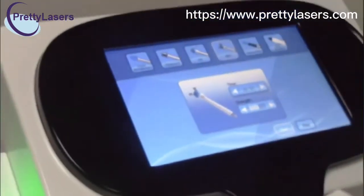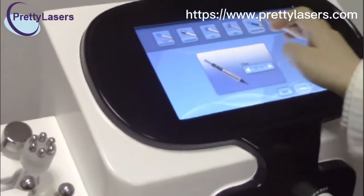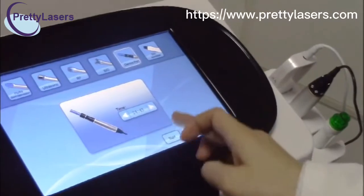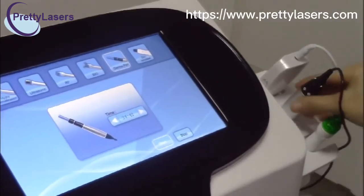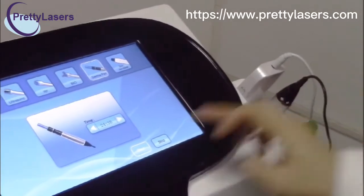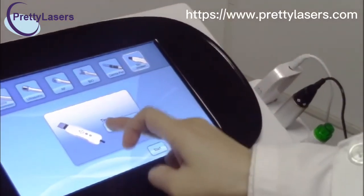Stop. Now for the thermal pan, you can adjust the treatment time. It is working. Then we stop. For the skin scrubber, you can also adjust the time.